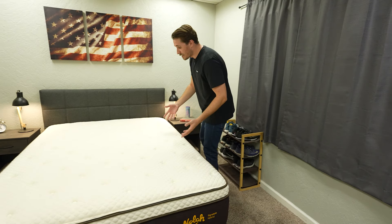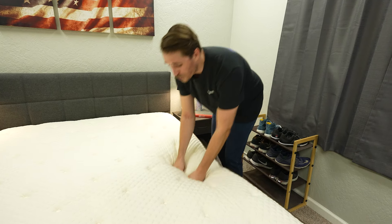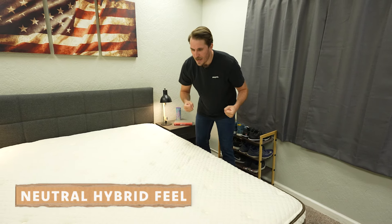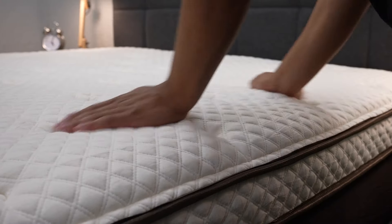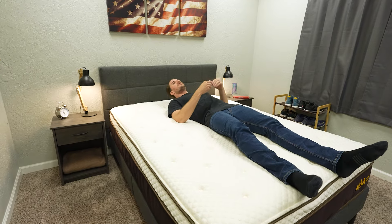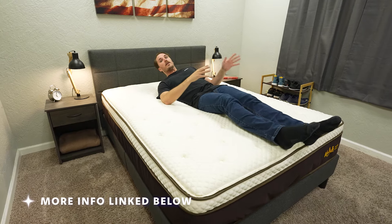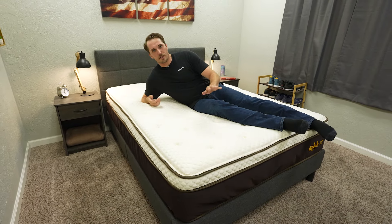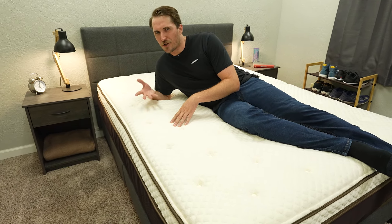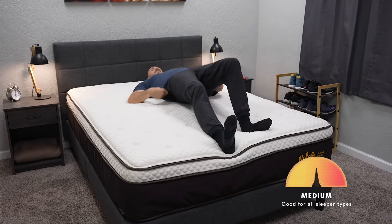In terms of what this mattress feels like, we would say the Signature Hybrid presents sleepers with more of a soft neutral hybrid feel compared to the Signature 12, which has more of a blended foam feel. The coils on the bottom do add more response time to the bed. It kind of feels like a Brooklyn Bedding Signature — a more neutral hybrid mattress that's just generally comfortable and accommodating. It's not going to be overwhelmingly memory foamy or like a latex foam bed with a lot of response time, just right in the middle in terms of neutrality. We would clock this one at a proper medium on our scale, but it does skew pretty soft for a medium option.